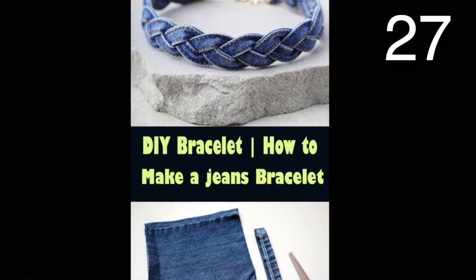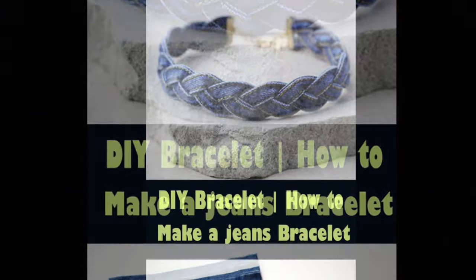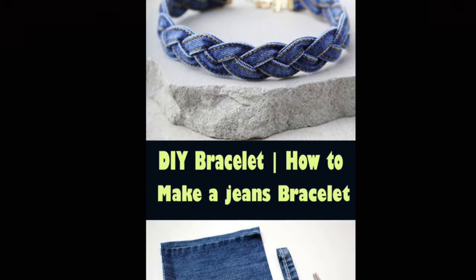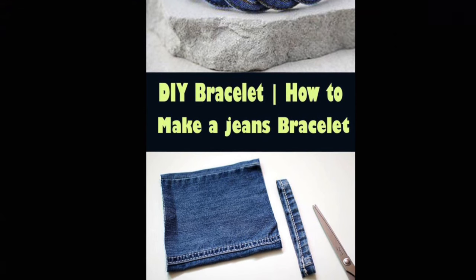To make this unique DIY bracelet, strip pieces from old jeans off of the bottom pant hem and the side leg double stitches. Simply remove those areas, braid them, and add a clasp.